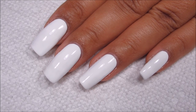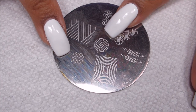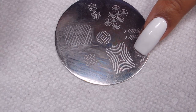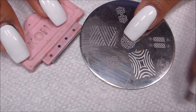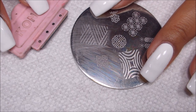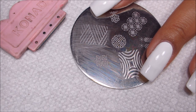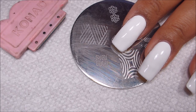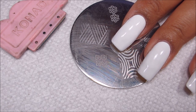Moving on to the stamping, I'm going to be using this little Greek key design on Conad Image Plate S6. Going to be using my trusty old Conad scraper, and yes it is metal and no I do not care. Most of my old Conad plates are pretty scratched up but for whatever reason this scraper has always worked best for me. With Conad I never had any luck with plastic scrapers, I don't know why.